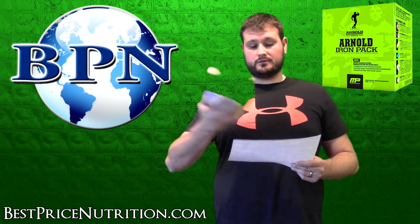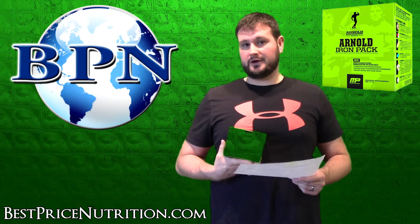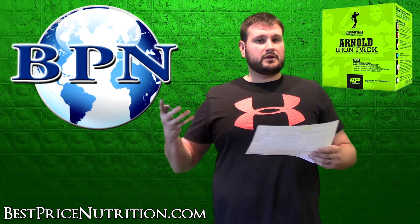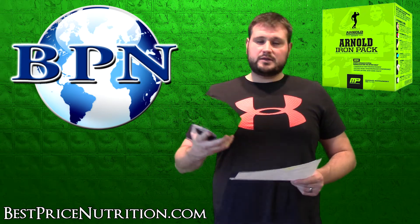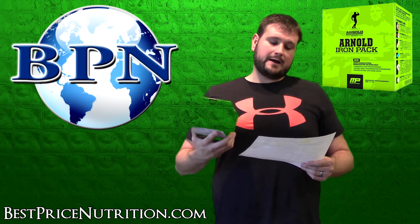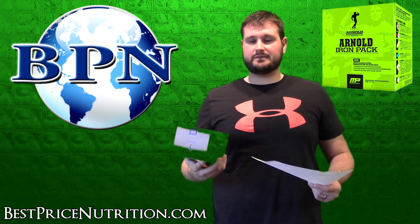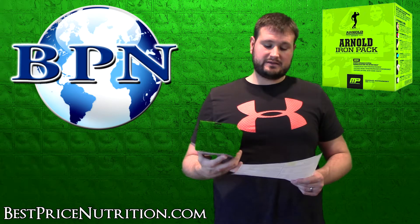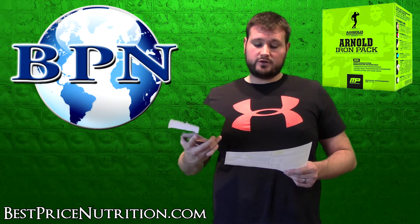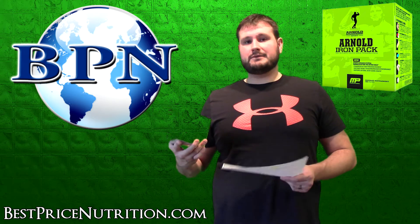Moving to the alpha male performance blend, it's 1,425 milligrams as a proprietary blend. The first ingredient is D-aspartic acid, which is popular in many testosterone boosters. However, the generally recommended dose is around 3.2 grams, so you're not going to get the full effects from this blend alone — you'd likely need to supplement D-aspartic acid separately.